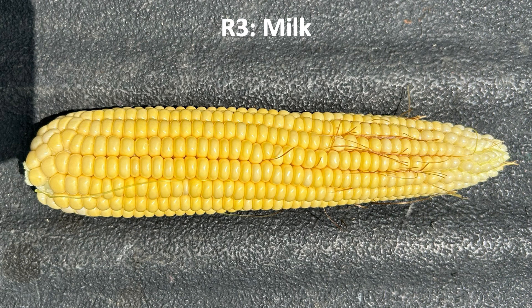From tassel and silking at R1 until the milk stage at R3, that's our window for a fungicide application. If we see disease pressure at that point, we want to consider making a fungicide application to keep this crop as healthy as possible.